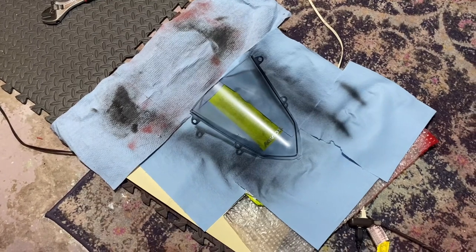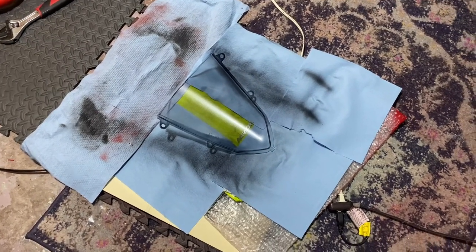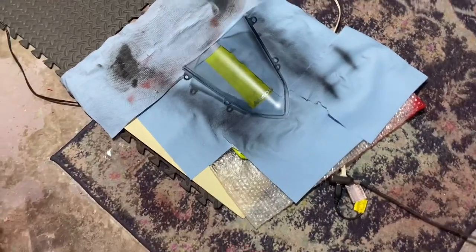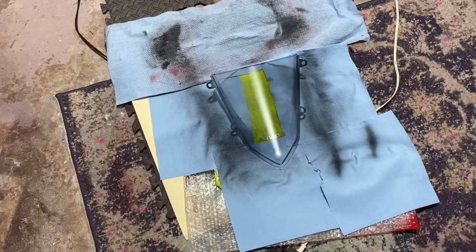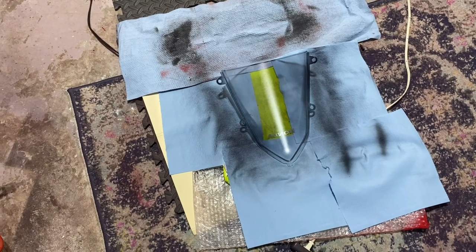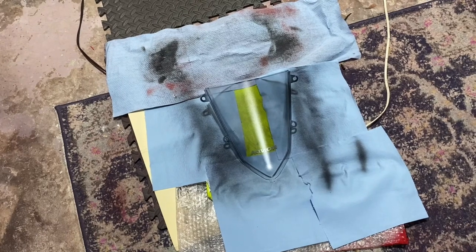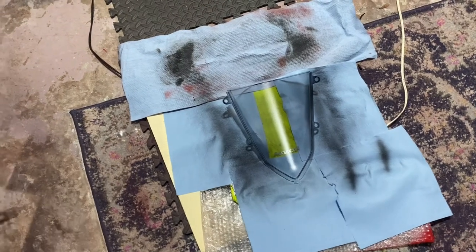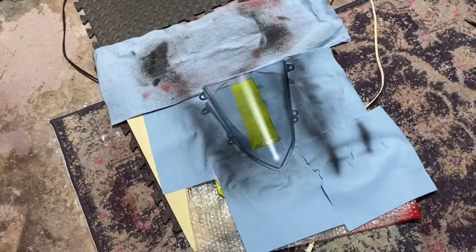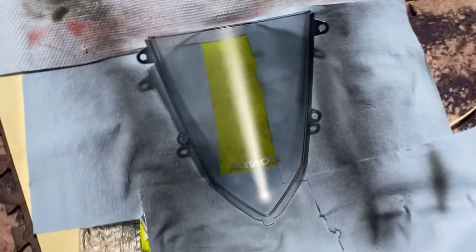I'm probably gonna do one more coat, maybe two more. I'll see how the next coat looks and then decide if I need a third. I'll be back with the second coat once I'm done. Alright guys, here is the second coat.